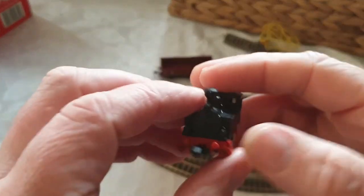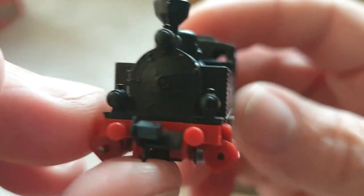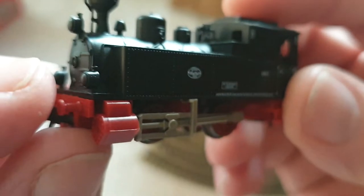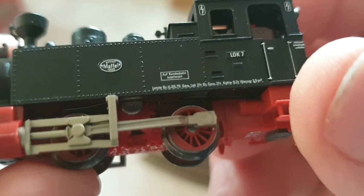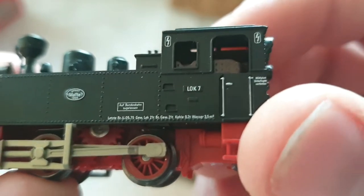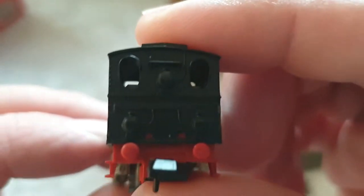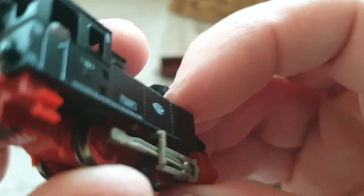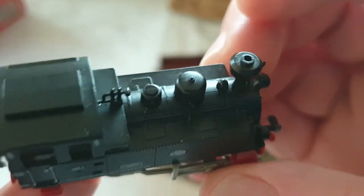Now for the pièce de résistance — we've got the train. I'm going to try and get in really close. It's a steam engine; not sure exactly what year or make it is. There's your little train — quite nice detail on it, really really tiny. It looks like some kind of tank engine.